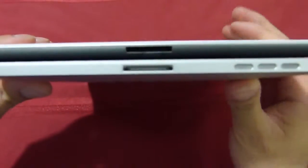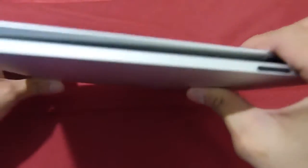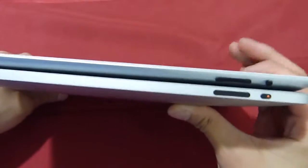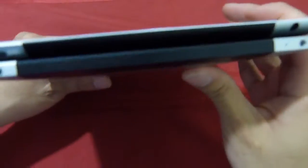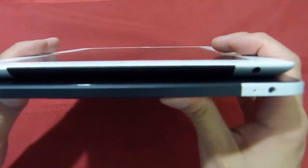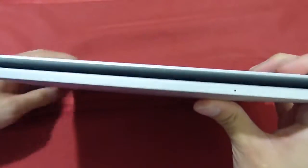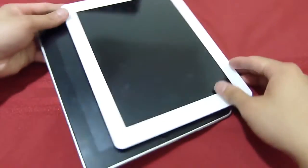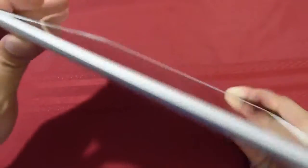I'm just going to put them right on top of one another here. As you can tell, half-an-inch thickness with the original iPad and 0.34 inches thickness with the newer model. On top of that, the newer model is also slightly lighter, while still retaining the same exact battery life and also packing some newer internals underneath. So I'm just going to show you a brief hardware tour of the iPad 2.